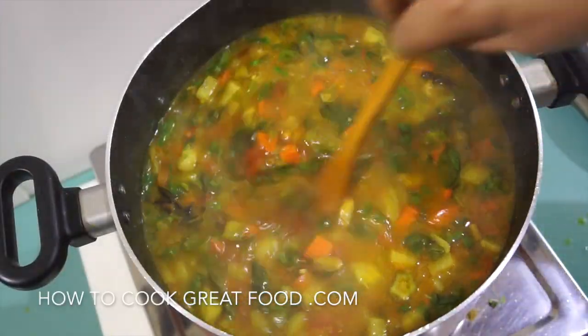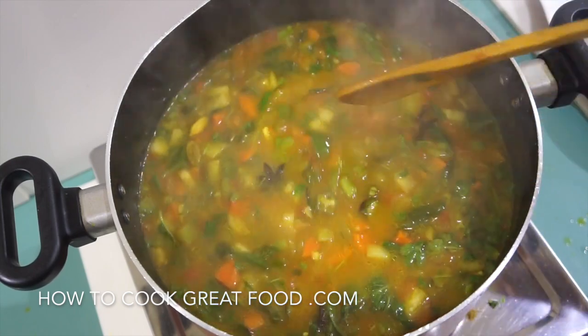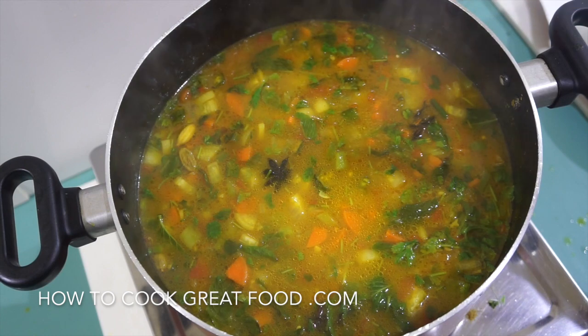Welcome back once again to how to cook great food. If you haven't already, please click that button and subscribe to our channel. On the menu today, as you can see right here, just finishing up once again.